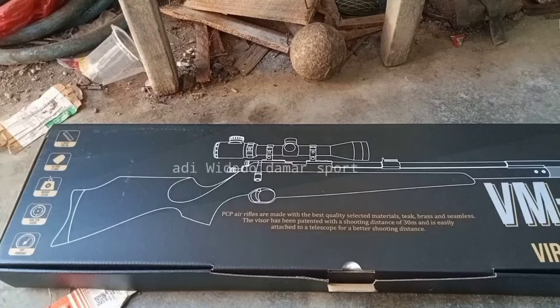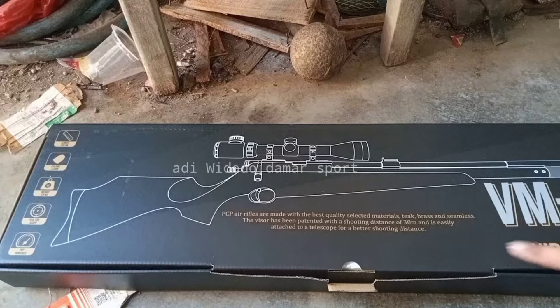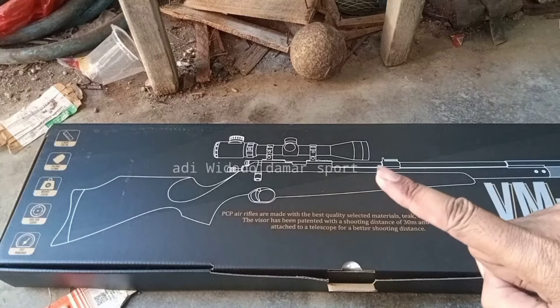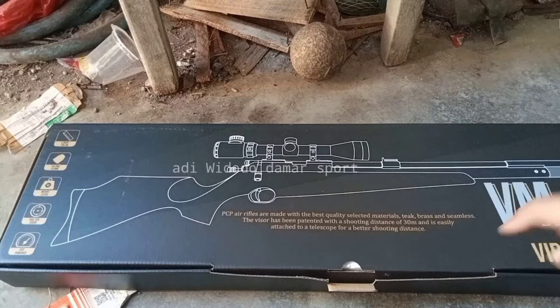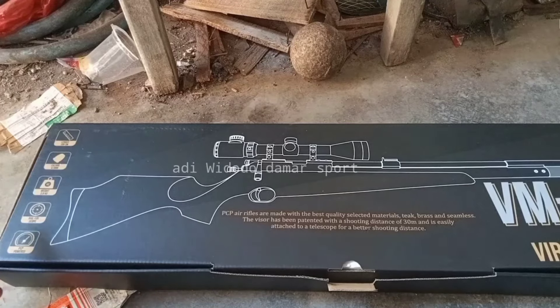Assalamualaikum warahmatullahi wabarakatuh teman-teman. Ini baru ngambil unit VM01, ada yang berbeda dengan VM01 yang satu ini karena ini inden terespeknya minta berbeda dengan standar VM01. Apa bedanya, kita simak saja unit ini teman-teman, kita bahas sekalian.